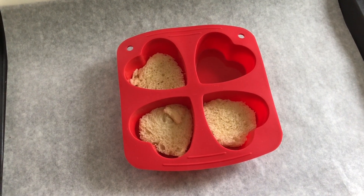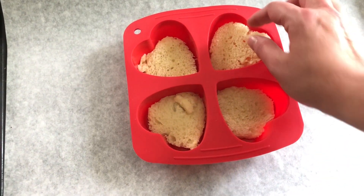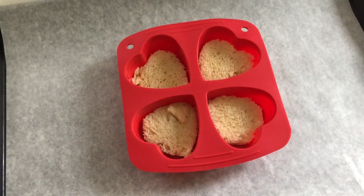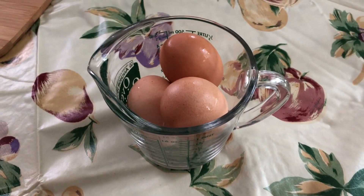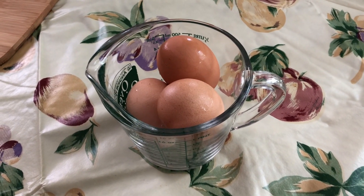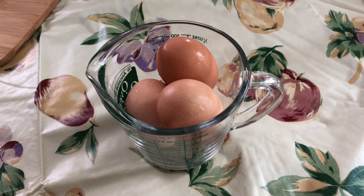The first thing I'm doing is lining the silicone baking pan with the little pieces of bread that I cut out — it's going to give us a nice base for our breakfast. Now I'm going to make the filling by mixing together eggs with a little bit of milk, and then we're going to add some cheese and some roasted red peppers to make a nice filling.